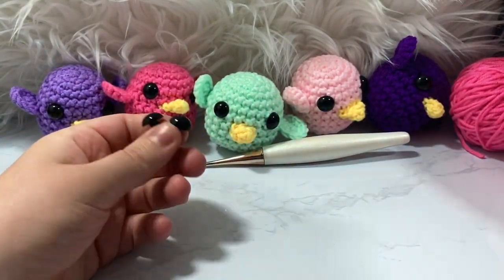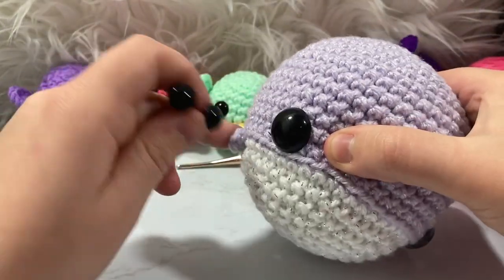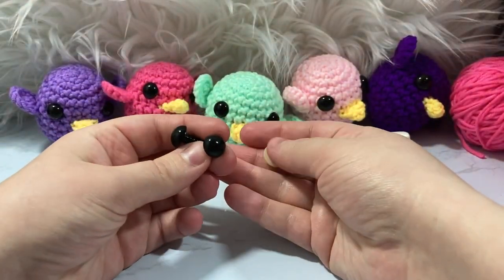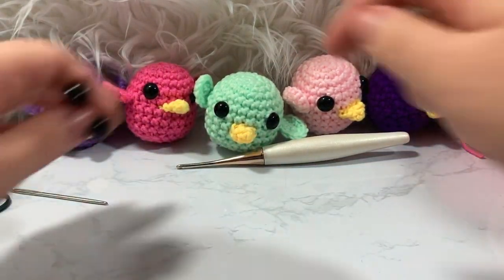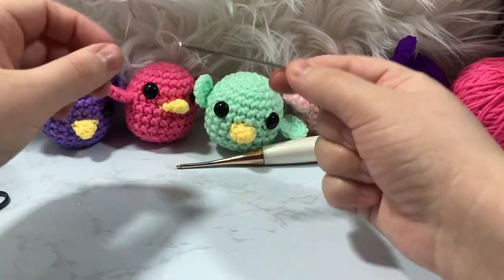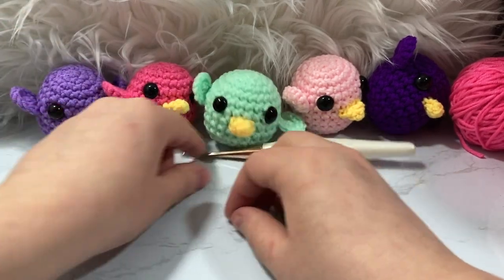You'll want something between a 9mm and 12mm safety eye — you could probably also do a 15mm, it all depends on how large you want them. Up next I'll be working on my big brother big sister Emma Groomy, but for now let's focus on our bird.